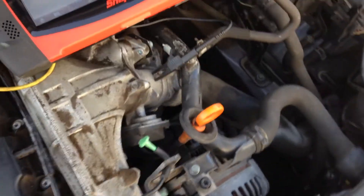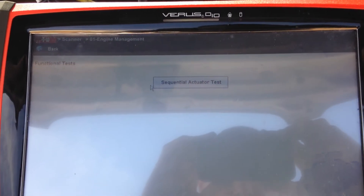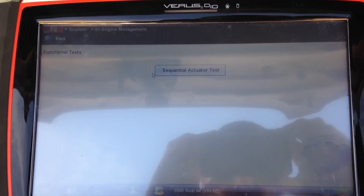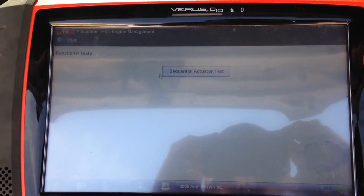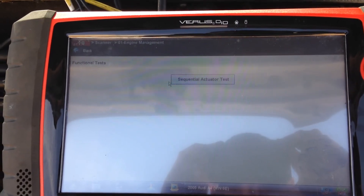I connect up the scan tool and we are going to look at the actuator test via sequential actuator tests. The way Volkswagen actuator tests work is there is one command which cycles through each actuator test. It starts with the EGR valve and then the turbo boost control solenoid valve.